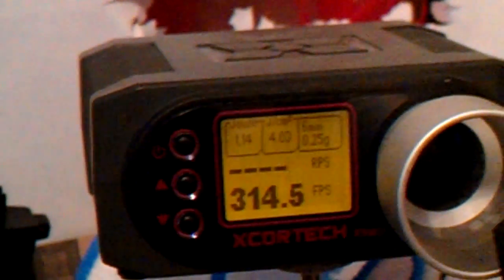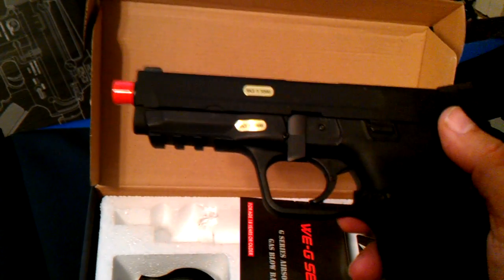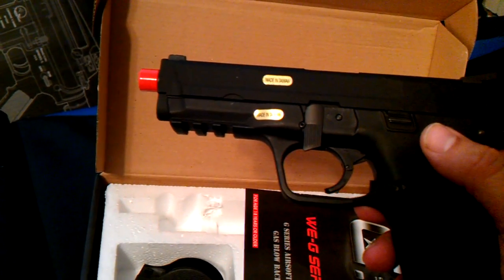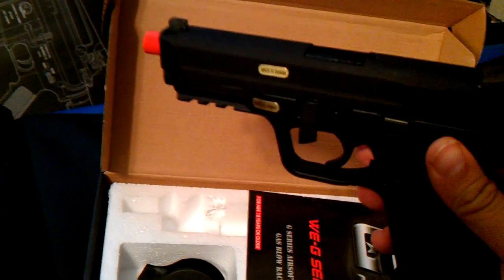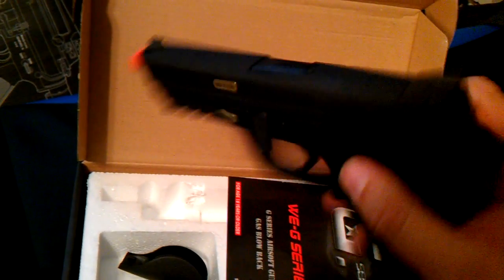Shooting with 0.25 gram BBs. This shoots about 315 FPS in the middle of the magazine with 0.20 gram BBs, so that's right on par with most airsoft pistols. I used propane, by the way.